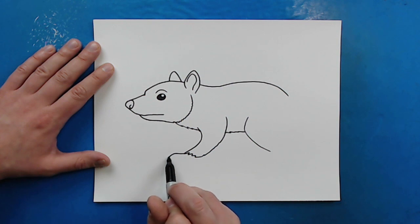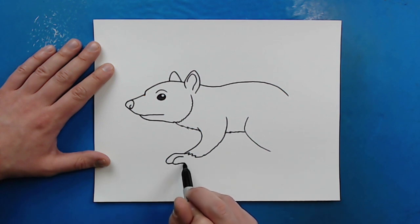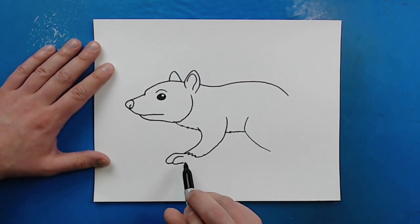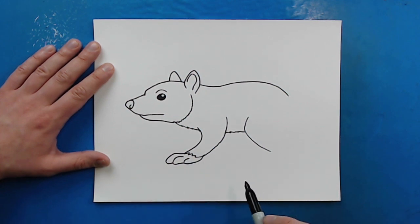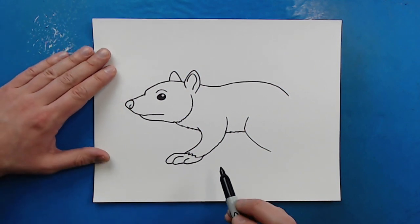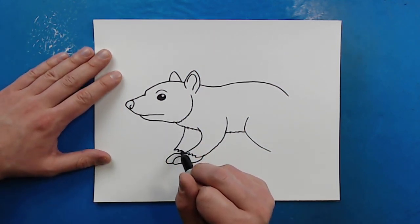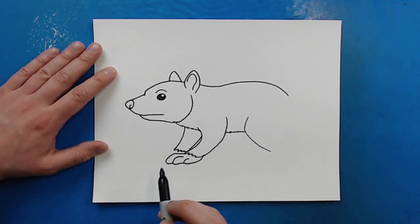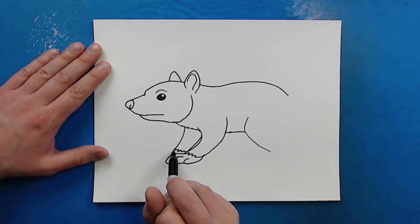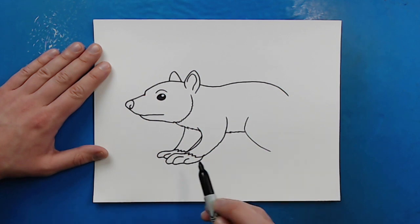Then starting right here, I'm going to draw a line that curves up and down and then come to here for one of the feet. Make another line that does the same thing for another toe, then put one small one here and connect it. Then I'm going to draw another line that goes down here, a couple zigzag lines, and then curve it up to here. Same thing — draw a line that goes out and then curves in, and just make one more right there.